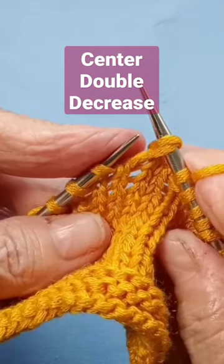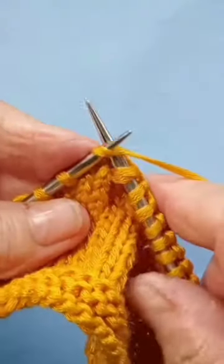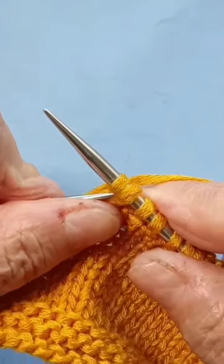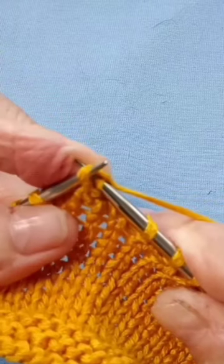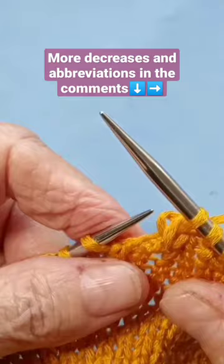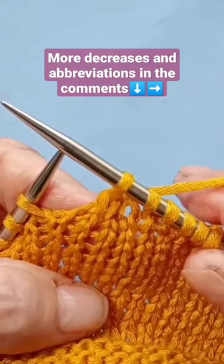Knit the next stitch, and then pass the two stitches you slipped knitwise over that last stitch. Now you have a very pretty double decrease.